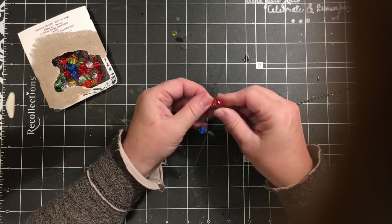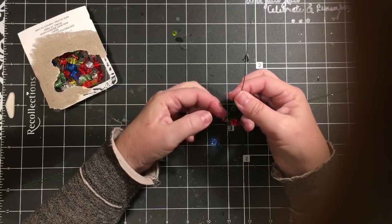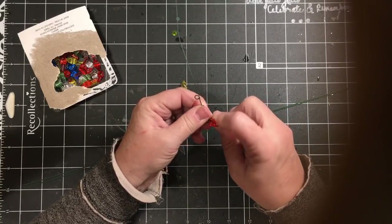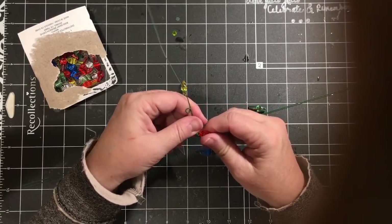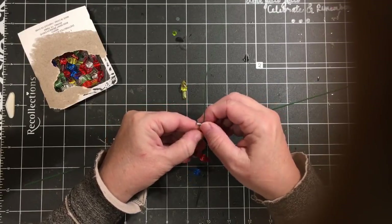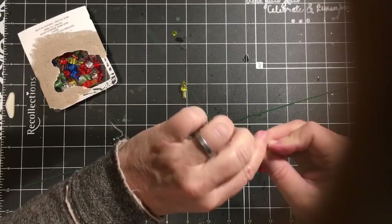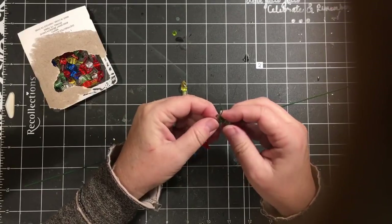I am going to go back and add some glue to these after they're done to help hold them in, because you can see most of them stayed in really well. I did have a couple that just seemed to want to come out. And if I wasn't having trouble with my thumb, I don't think this would be nearly as hard.